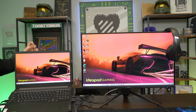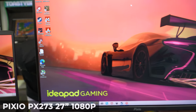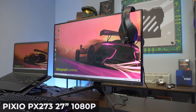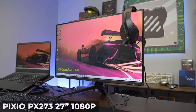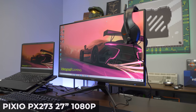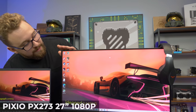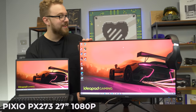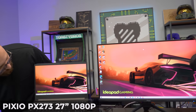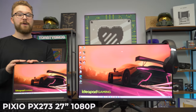For the monitor, we have the Pixio PX273, which is a 1080p 165Hz monitor. The HDMI on this laptop does support 1080p at 165Hz, so we have a 120Hz laptop screen and a 165Hz external screen — really awesome. It's a very nice, pretty picture at 27 inches, and it's a great upgrade from the roughly 14 to 15.6-inch laptop screen.